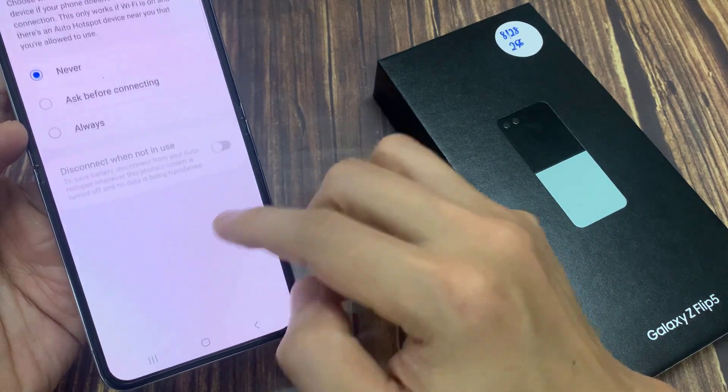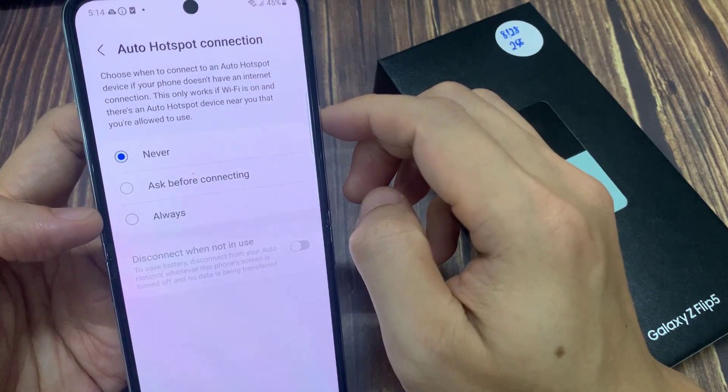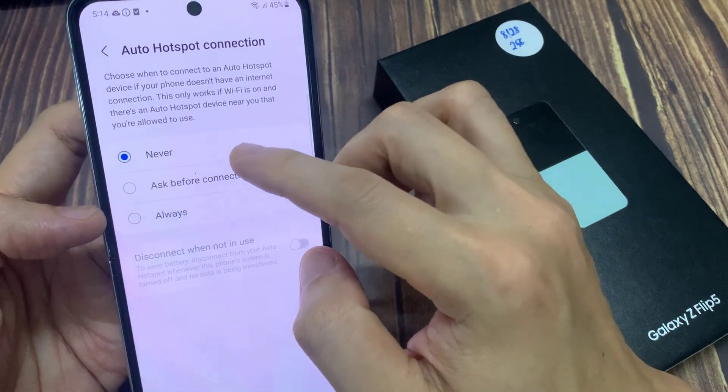When you tap on this option, you may need to sign in to your Samsung account or Google account for this to work. Once you are signed in, you can turn it off by selecting that option, or you could select Ask before connecting or Always.